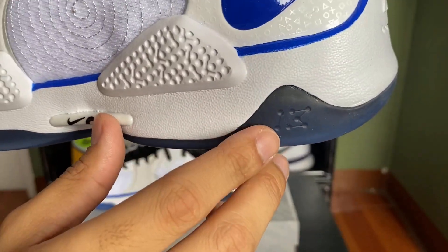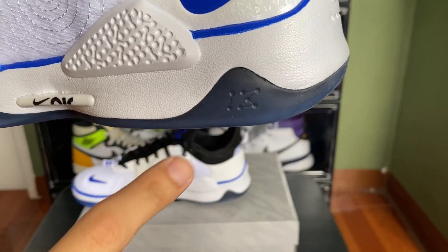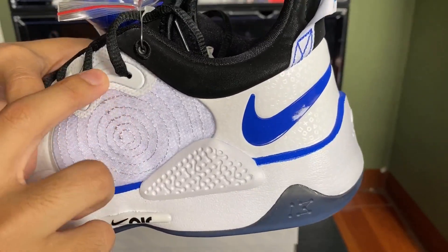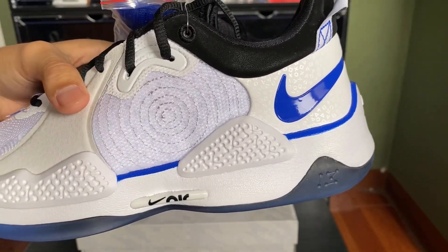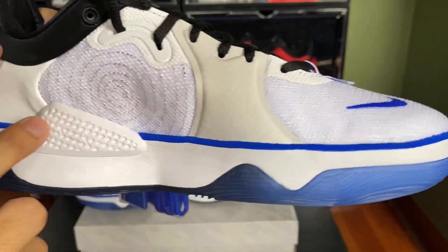On the heel part we have the jersey number of Paul George, which is 13, and we have this circular pattern — I'm not sure if this is also a PS5 reference, so please let me know in the comments. The same pattern appears on the medial side with the same overlay.